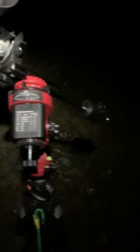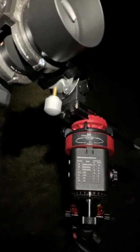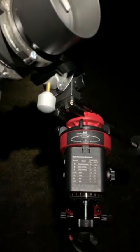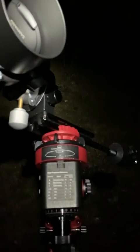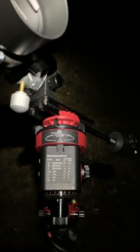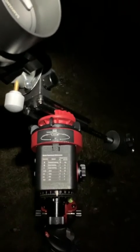Now what we're going to do is frame the target, which is Orion, and then do the precise polar alignment. We slightly reframe using the motor and this micrometric control on the declination bracket. This ensures that the last thing we do is finalize polar alignment, which should give us a good tracking experience.